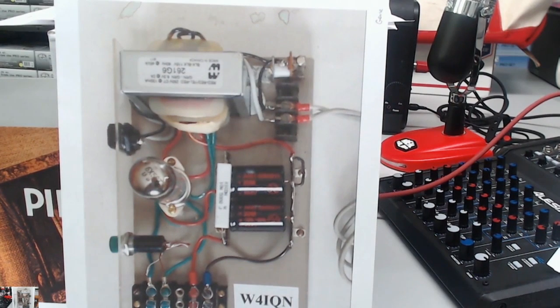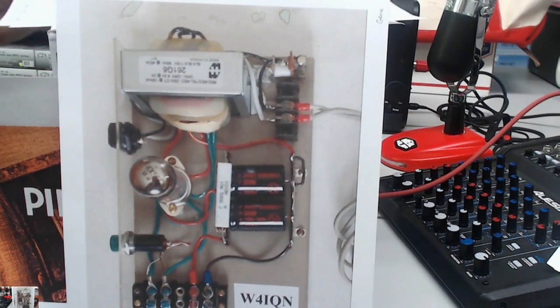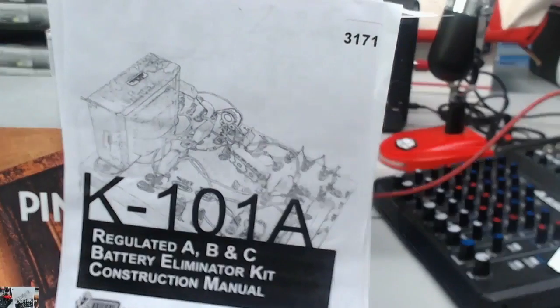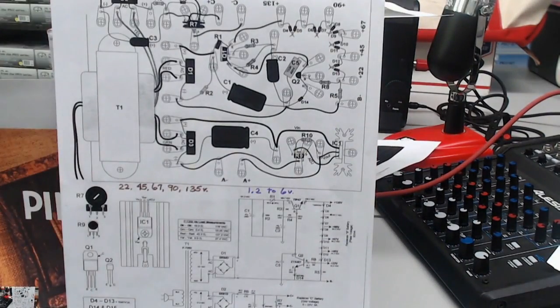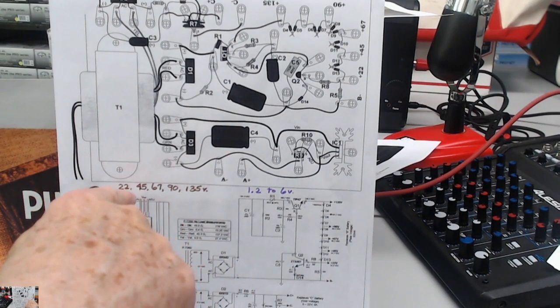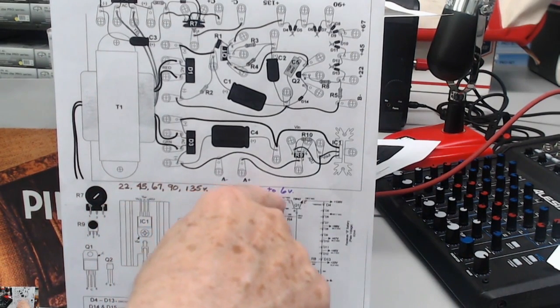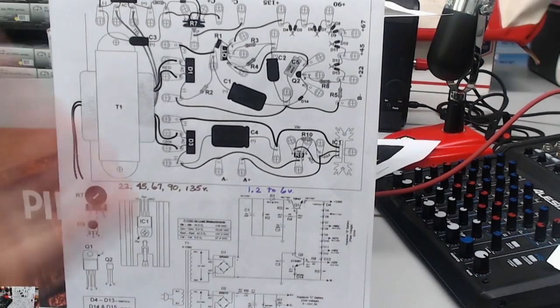Some of the other pictures I got have just been wonderful. Remember I told you about Antique Electronic Supply? They have a power supply you could build instead of what we've shown. This is great because it comes with all the parts — the transformer, all the caps — but it produces all of these different voltages: 25, 45, 67, 90, 135, 1 to 2, all the way out to 6-volt filaments. All of that's in there, and they give you all the parts on a pine board.